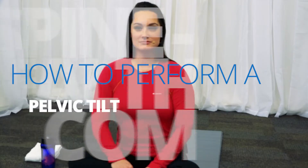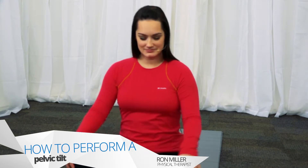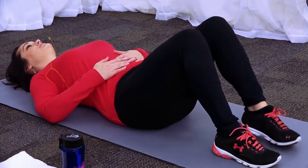Let's do the pelvic tilt. The pelvic tilt is an important technique because it is the basis of many of the other exercises we will be doing later. To begin the pelvic tilt, lay on your back and keep your knees bent with your feet flat on the floor.